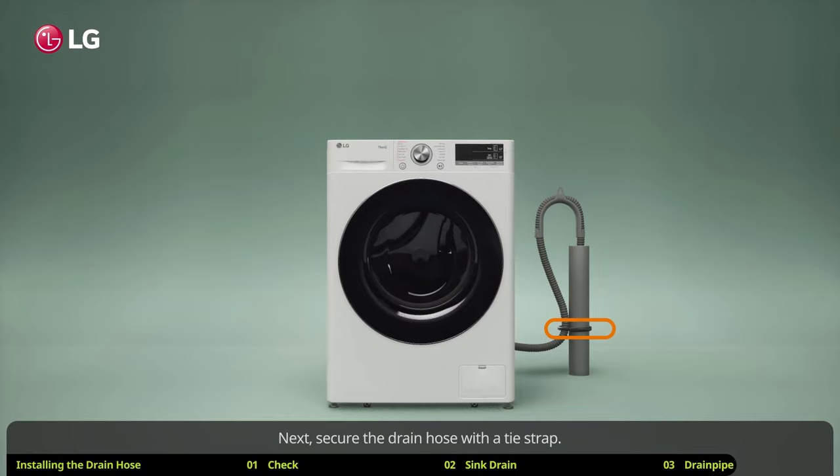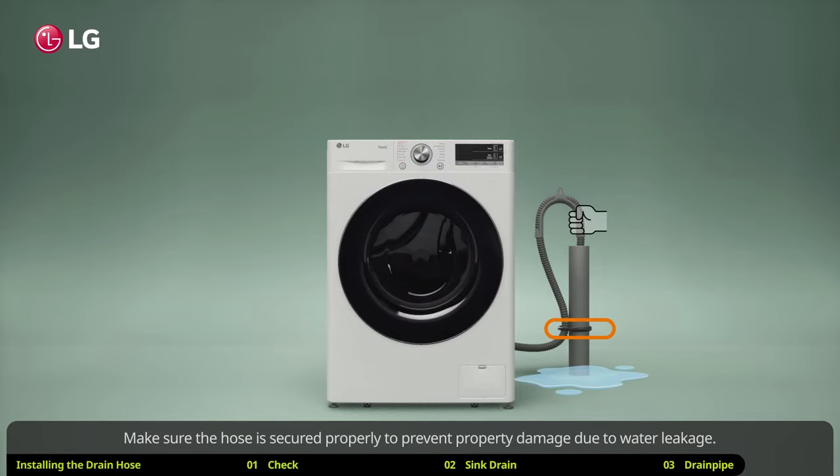If you have a standpipe drain, simply insert the elbow bracket into the standpipe. Next, secure the drain hose with a tie strap. Make sure the hose is secured properly to prevent property damage due to water leakage.